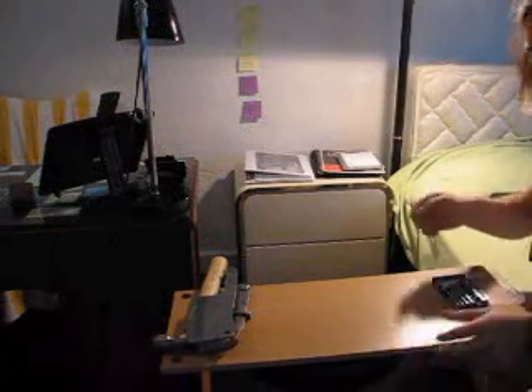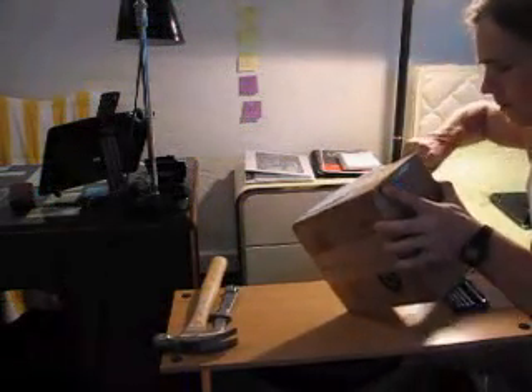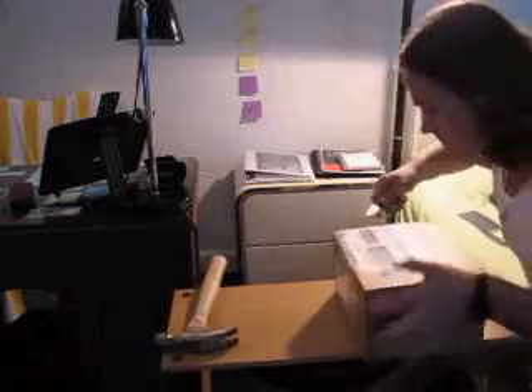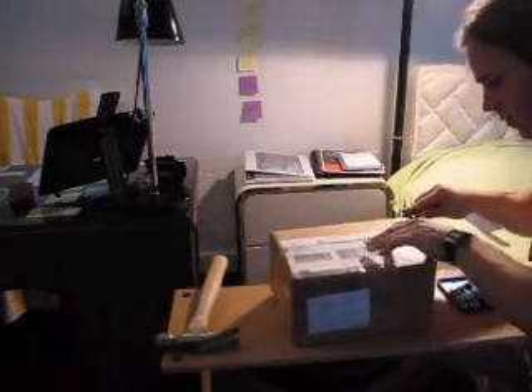Put the old drive aside. For the next part I'm gonna need the knife to open the new hard drive. I think this one is too big — let's use this one. Be careful with a knife, always cut away from yourself.